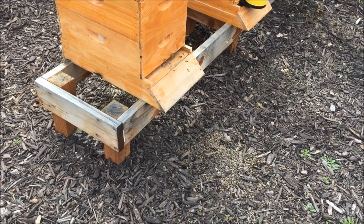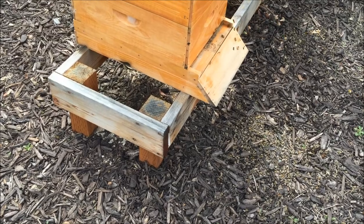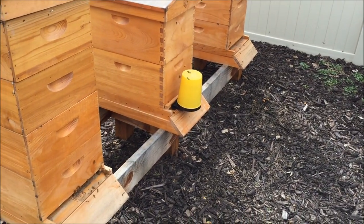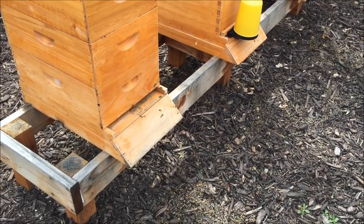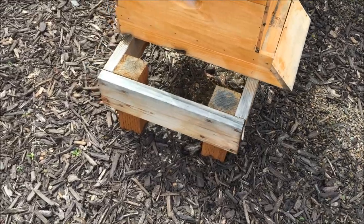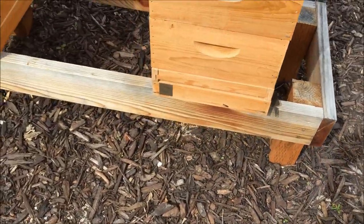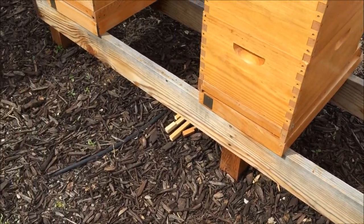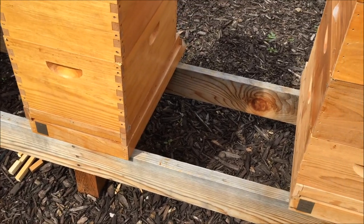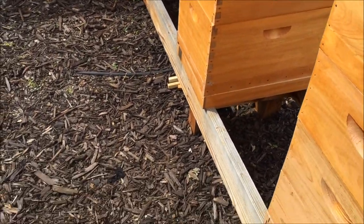This is what we'll be building tonight — a bee stand. I put three beehives on it. Those are eight-foot-long boards, four by four treated wood for the posts. The two by sixes are not treated. And this is what it looks like after a year — I'll show you tomorrow after I build and install it, what it looks like brand new.